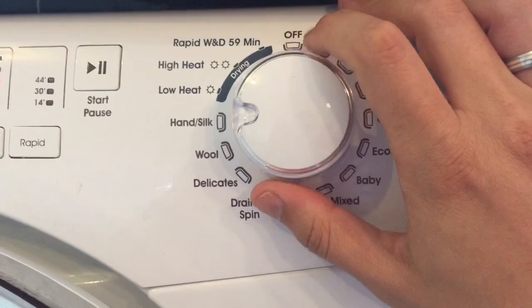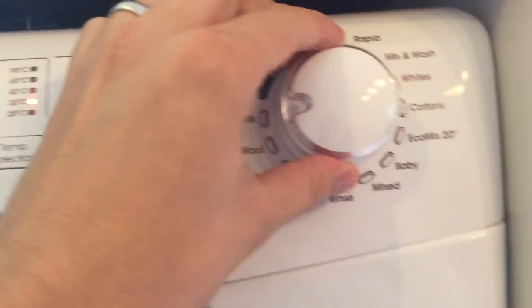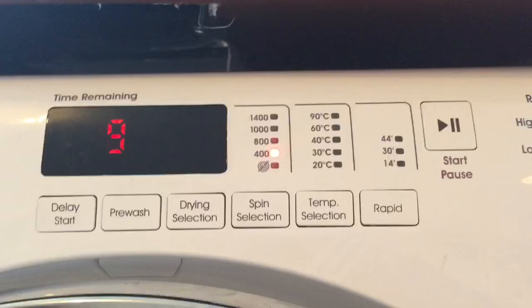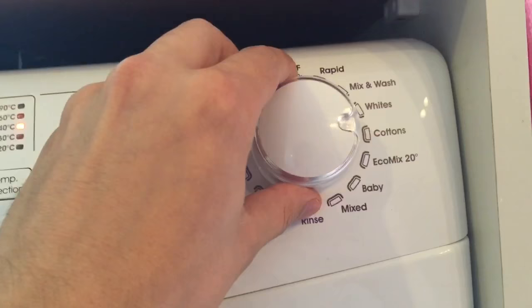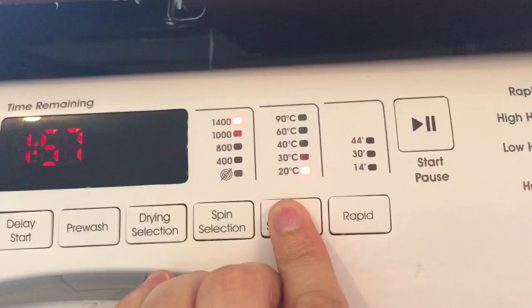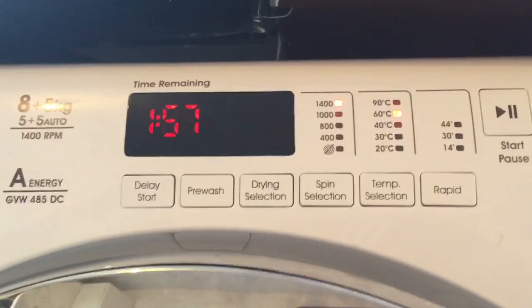Those are the standard washing functions, and you can change the spin selection on specific cycles. For example, on drain and spin you just press the button to get to the 400 rpm setting. Similarly, where it allows you to change the temperature — such as on the baby wash cycle — you can adjust the temperature wash if you want. Once you've selected the wash you like, your time remaining is displayed.